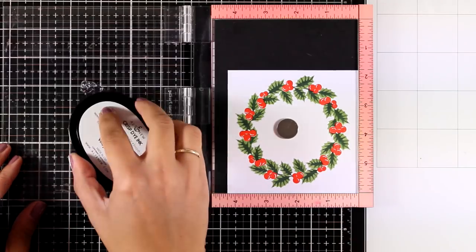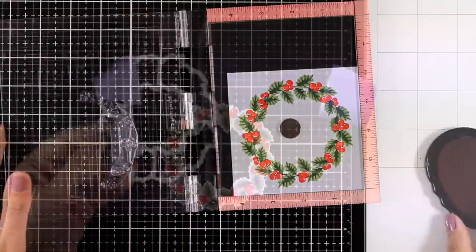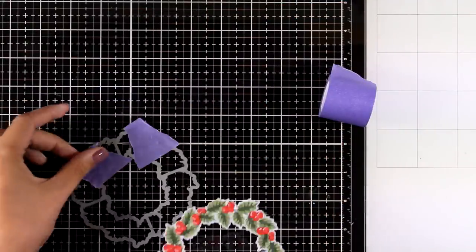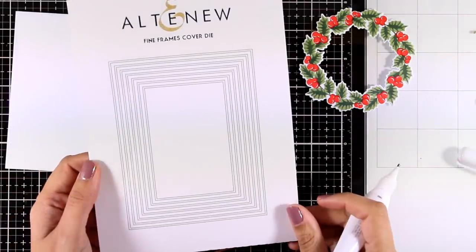There are two layers only for the leaves and two layers for the berries. For the first layer of my berries I used Heartbeat, and the darker one is called Vineyard Berry. You can use the stamp as it is, or use the matching die to cut it out.